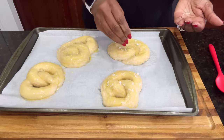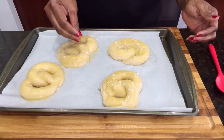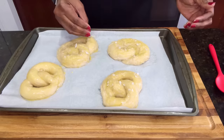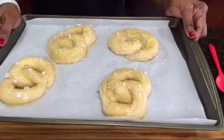Once we get the salt on, we are going to bake these at 375 degrees for about 20 minutes until they're golden brown. Everyone's oven is a little different, so keep an eye on them after the 15-minute mark — you might need to go a little bit longer.